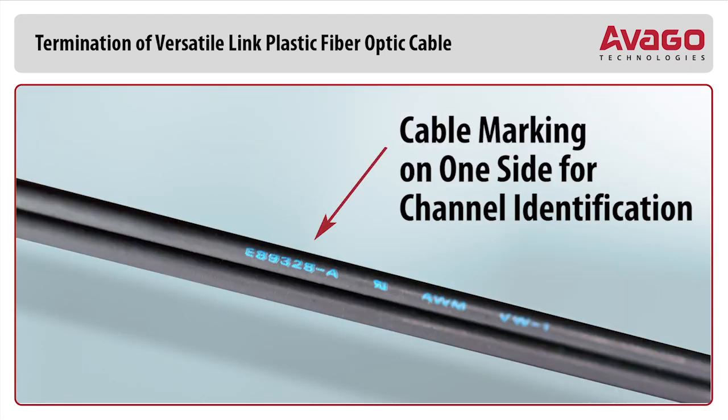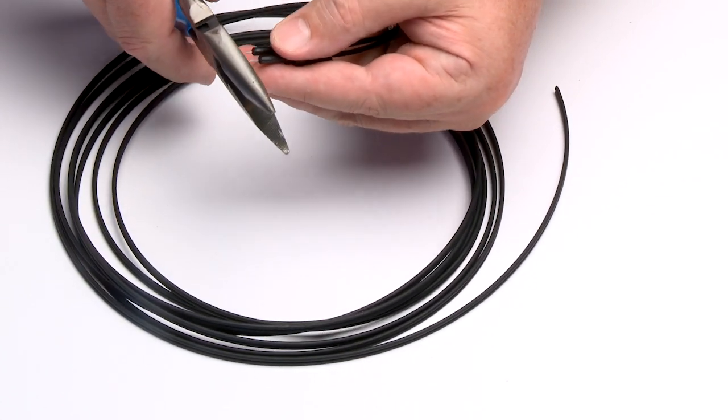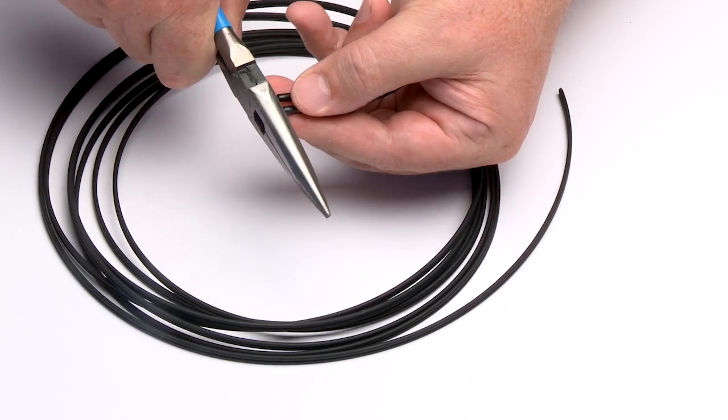Note: for longer cable lengths, the printed markings on only one of the channel jackets will help to correctly orientate the connector. Any fiber in excess of 1.5mm (0.06 inches) protruding from the connector end should be cut off with wire cutters or scissors.